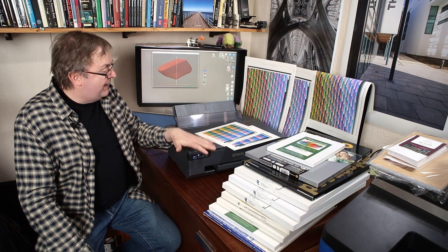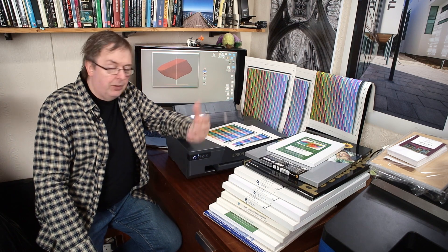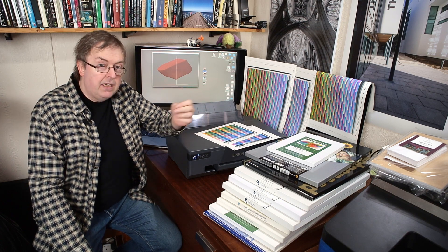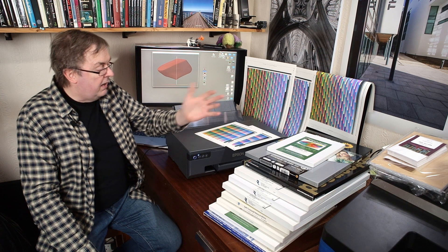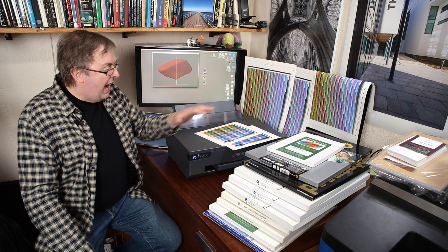First up, this is an out-and-out dye-based printer. It has six inks: a dye black, cyan, magenta, yellow, and then light cyan and light yellow. Some people have already asked me: does this mean that because the likes of the 8500 and 8550 have a grey ink, they're better for black and white?